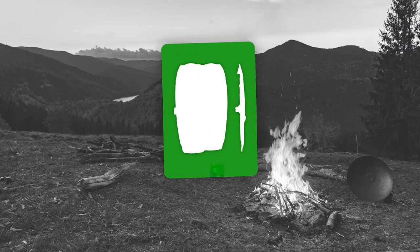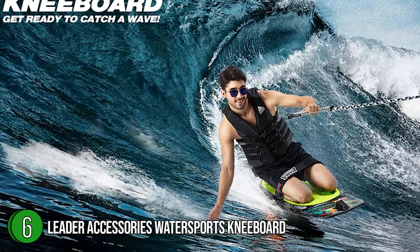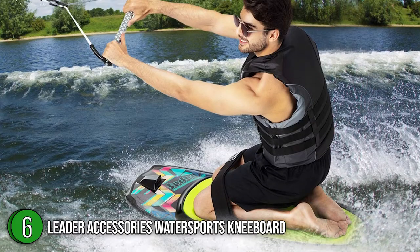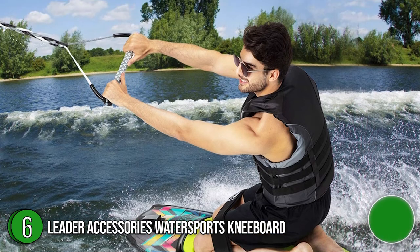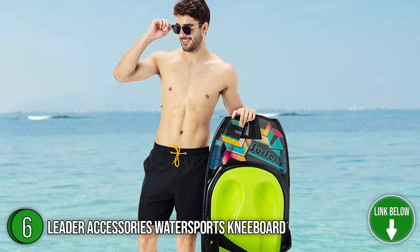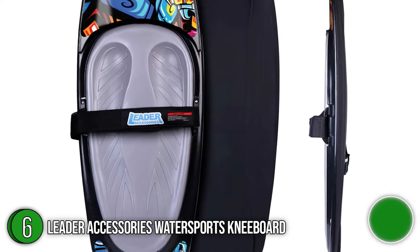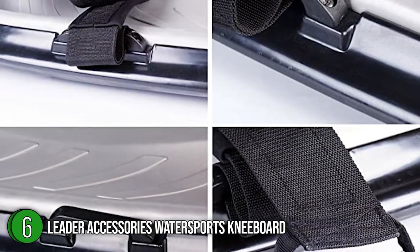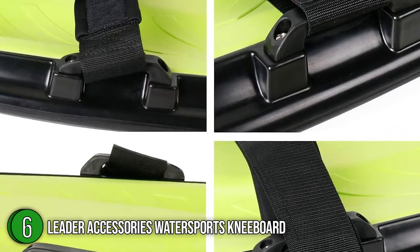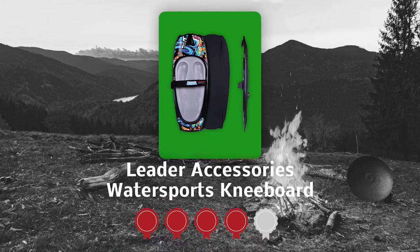The sixth Water Sports Kneeboard on our list is the Leader Accessories Water Sports Kneeboard. If you are looking for the best kneeboard for beginners, the Leader Accessories Kneeboard may be the right choice as it has everything you need and more. It comes at a more affordable price than other options but doesn't neglect the essential features that make a kneeboard perform well. With a beveled edge alongside its molded edge hook, it offers a stable and supportive base that helps you easily cut through the water. The kneeboard measures 50 by 50 by 20 inches. TrustedShoppingGuide.com has awarded the Leader Accessories Water Sports Kneeboard a 4 badge rating.